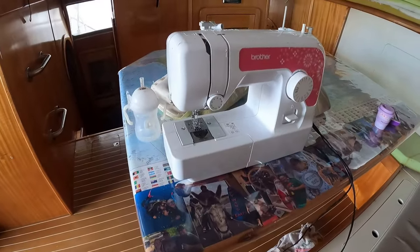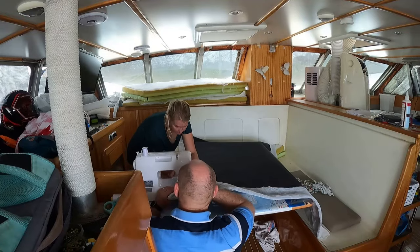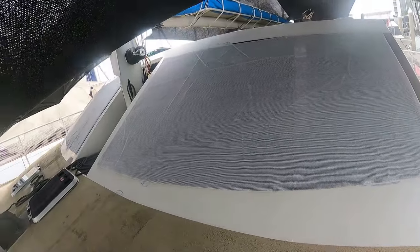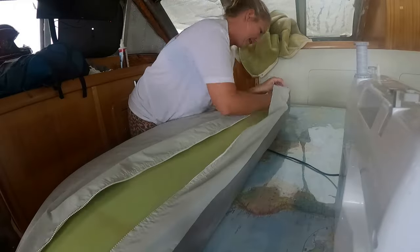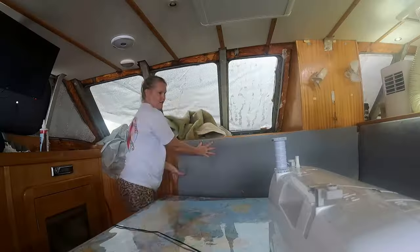Last week we bought a sewing machine off Marketplace for 100 Aussie Dollars and then we began learning how to sew. We revamped our window shades and this week we are headed inside and are redoing our couch cushions for less than the cost of two cartons of beer.